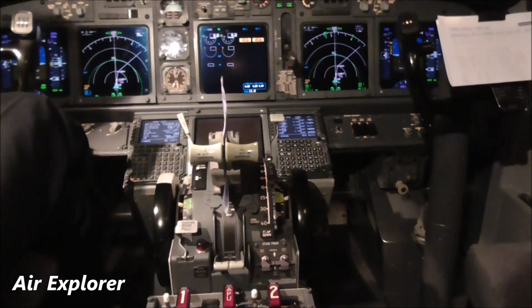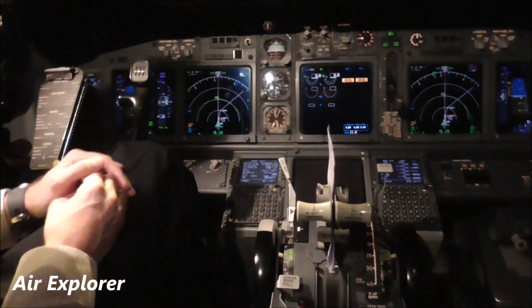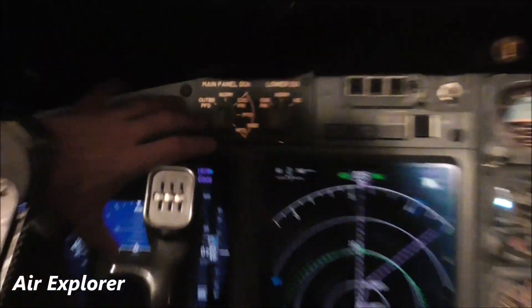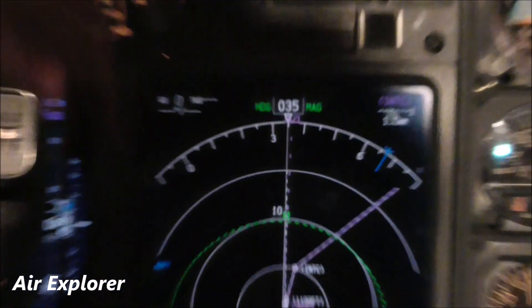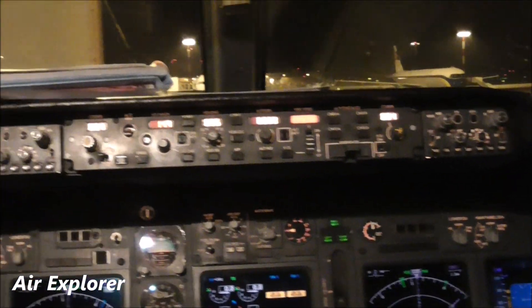The main instruments are in front of me. There's the primary flight display, nav display, and how to control them. With this panel you also control the autopilot.